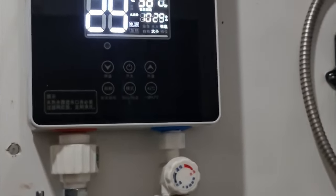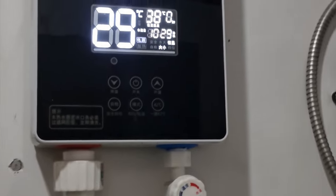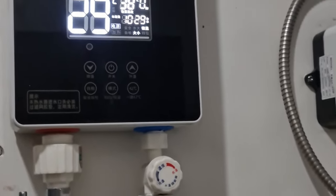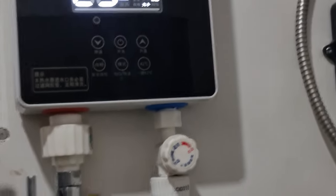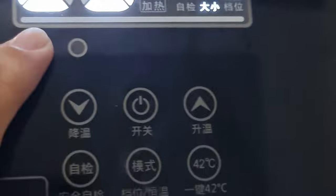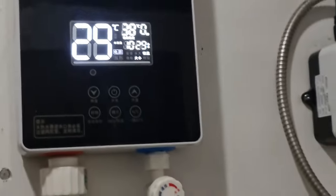Supposedly, it needs to reach 12 to trigger the water heater to turn on. So right now, the water heater is off — you can't see the red indicator. Supposedly, the indicator here should turn red, and the red bars at the bottom should also run, indicating that the water heater is heating.